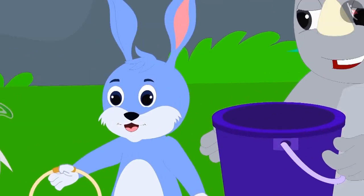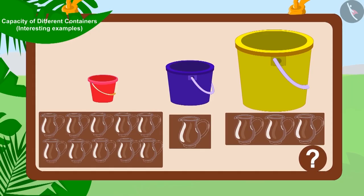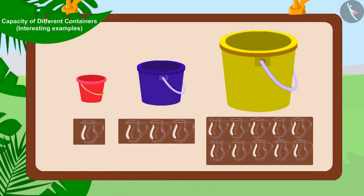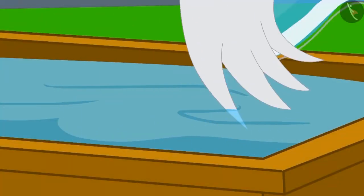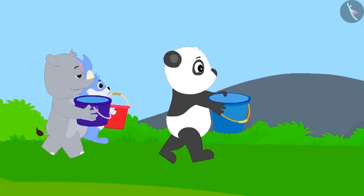Now Uncle filled the buckets of Bunny, Kaggu, and Appu using his jugs. Can you guess and match these buckets to their right capacity? You can stop the video to find the answer. Well done, children! You found the right answer. Bunny's bucket capacity is about one jug, Gaggu's bucket capacity is about three jugs, and Appu's bucket capacity is around ten jugs.